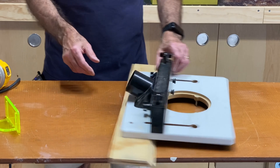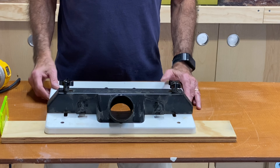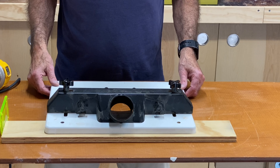The other thing it has is a dust port on the back. And if you've ever worked with a router, you know that routers create all kinds of dust and wood chips. So I'm going to show you how I use this very easily with my shop vac.